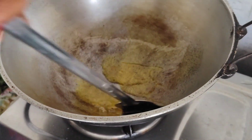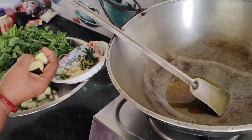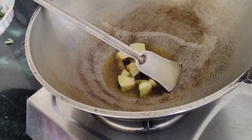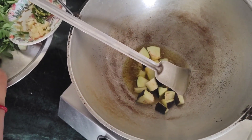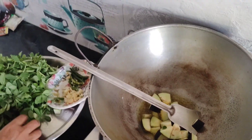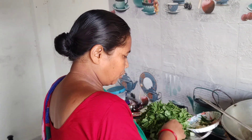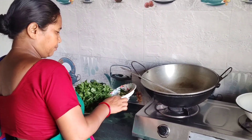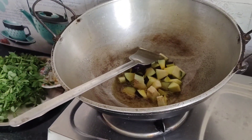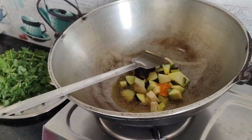I will be able to make the dish. I will make the recipe so that I will cook for 6 minutes.